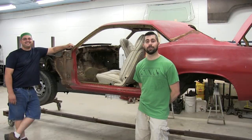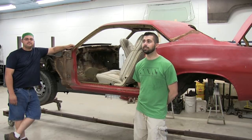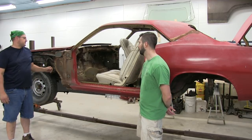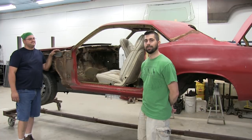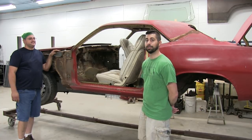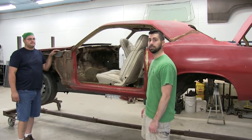Here's the situation. We're here with Joe's 71 Barracuda. He's just going to take us through what he's doing to it. You've probably seen it in the background of some of the videos. It's been sitting here for a couple of years now. Actually, Mother's Day, I think, is the anniversary day that I purchased it. For now, I'm going to take you around and have Joe talk through what he's doing to it.